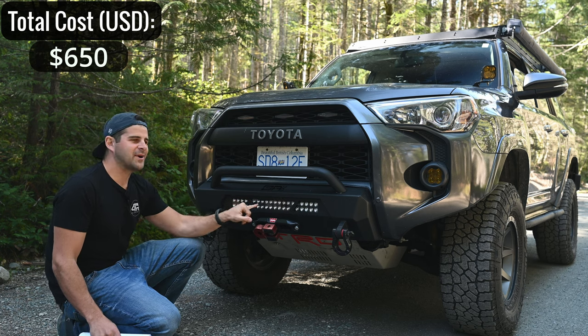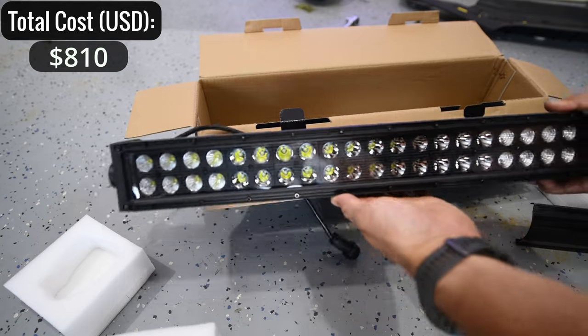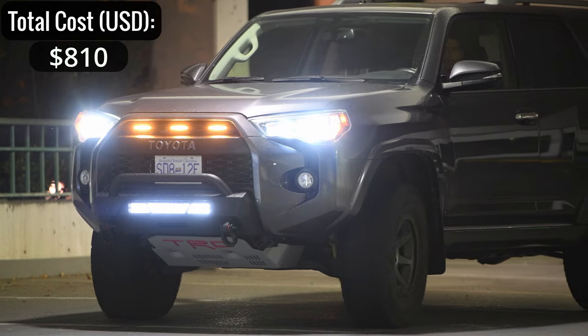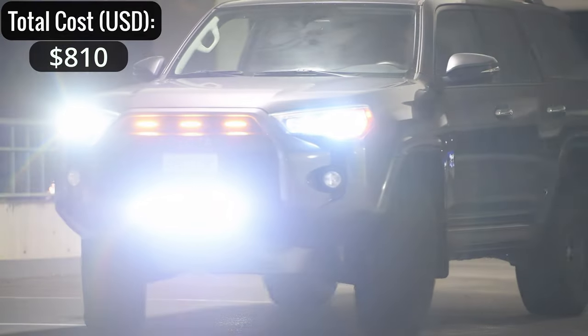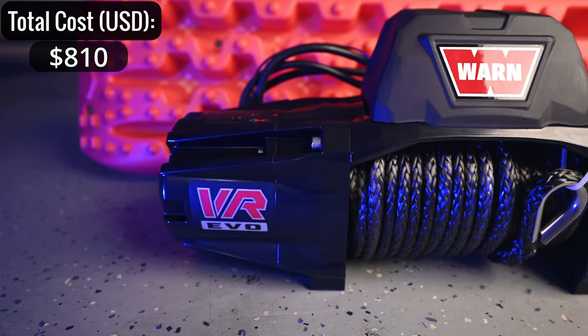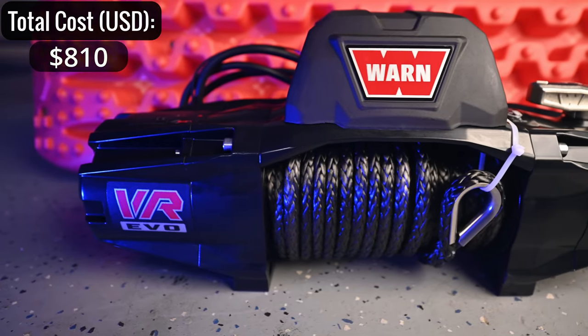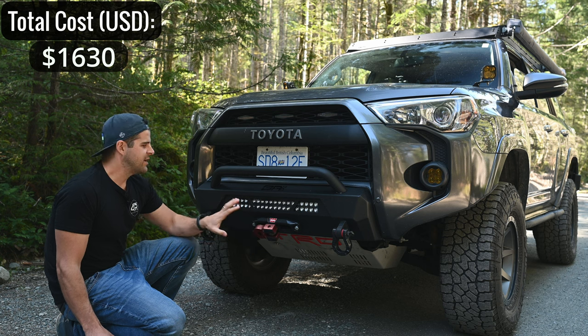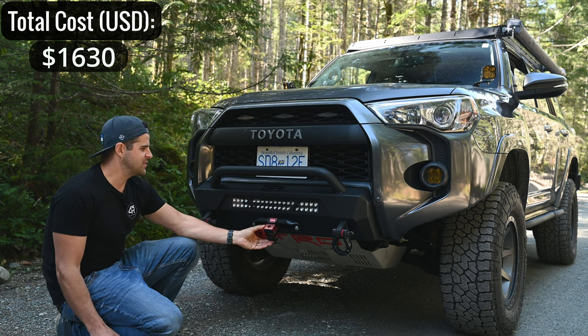In the bumper I have a Rough Country light bar — about $160, really good value. It's held up incredibly well for over two years, the lens is still perfectly clear, and it puts out decent lumens. For the winch I have the Warn EVO 10S — $820. Warn makes some of the best winches, so I did splurge a little here, but it's been holding up really well with no issues.